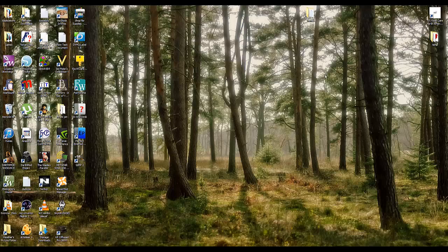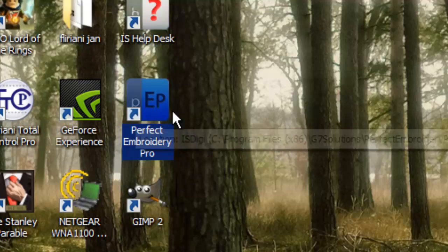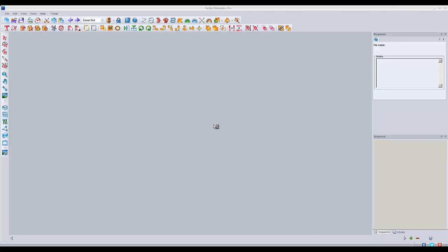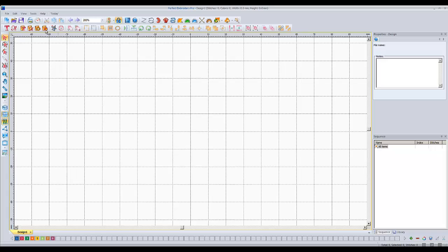They sent me a dealer copy. It's now called Perfect Embroidery Pro. If you look here on my desktop, I have the icon for it. If I double click on this, it opens up and you'll see the opening splash screen — they call it 'My Inspiration Today' instead of 'My Floriani Club Today.' But this is all exactly the same. The same stuff you're used to, all the buttons are in the same place and they do the same things.